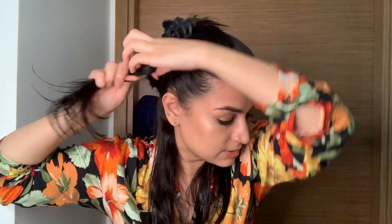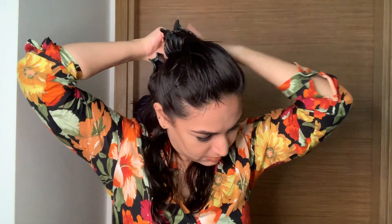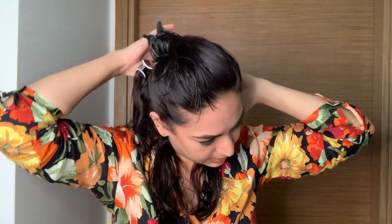What you can do is take little sections at a time — that will make your job easier. I've divided the remaining section of the hair into subsections and I'm clipping them. You don't really need professional salon clips; regular clips at home work fine. Just make sure you don't have any knots in your hair.